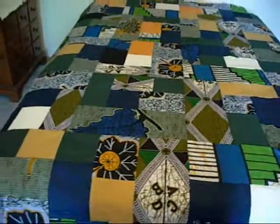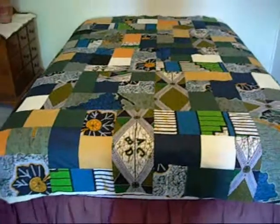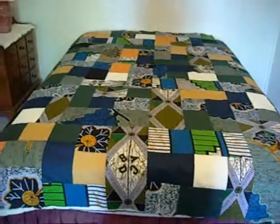So there we have it. That is the top of my second African quilt — or my quilt with fabric from Malawi, Africa. Thank you very much.